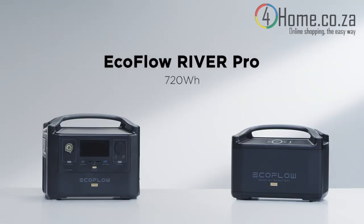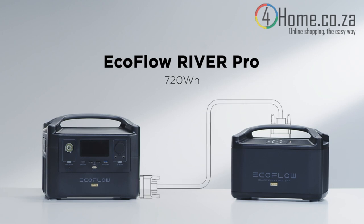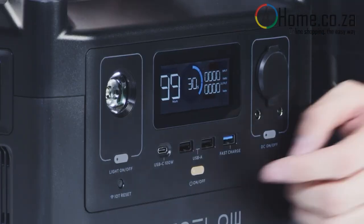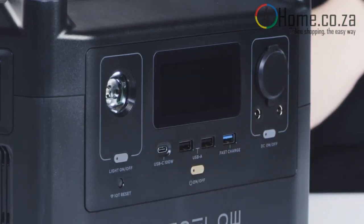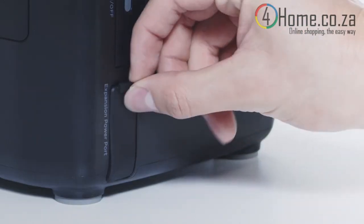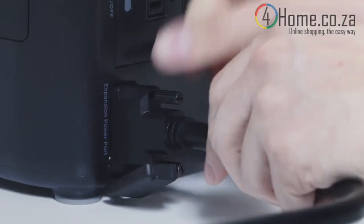River Pro has a capacity of 720 watt hours, and the extra battery doubles the overall unit capacity to 1440 watt hours. Please make sure to turn off the River Pro and River Pro Extra Battery before installation. Tighten the screws to attach the extra battery to the River Pro safely.